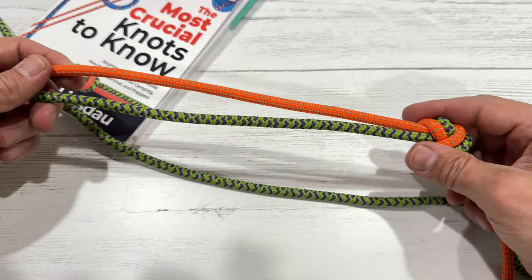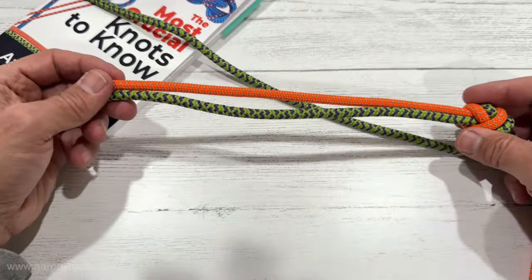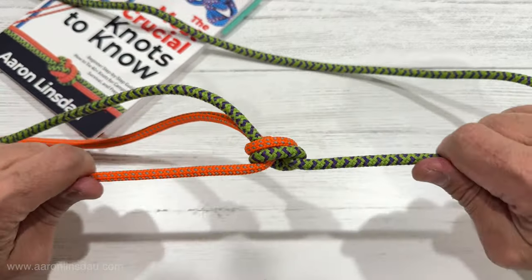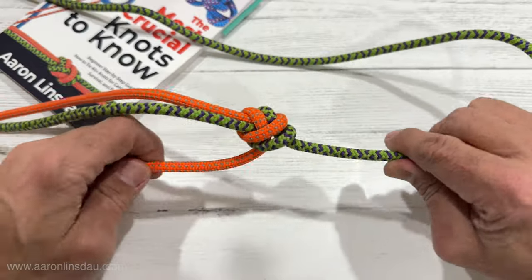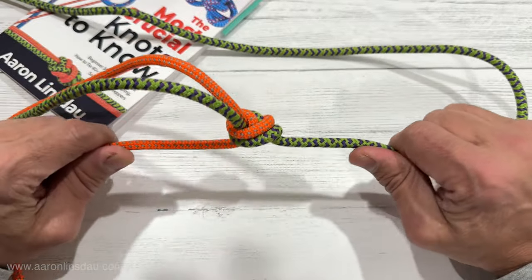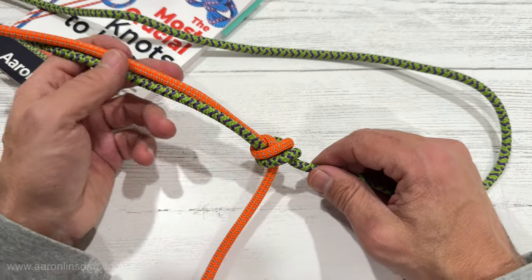That flat overhand bend with 12 to 18 inches — or 30 to 45 centimeters — of tail is totally acceptable to fully extend a rope, because it won't collapse on itself no matter how hard you pull. That's huge, and it's way easier to take apart than the double fisherman's bend.